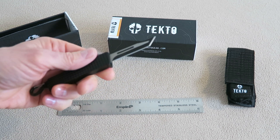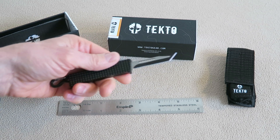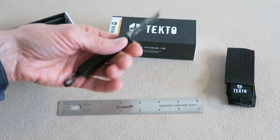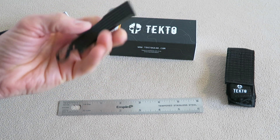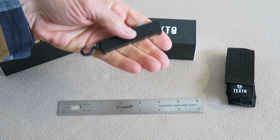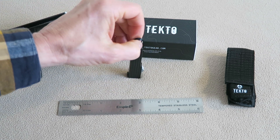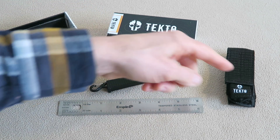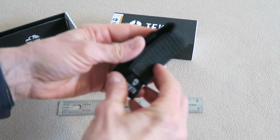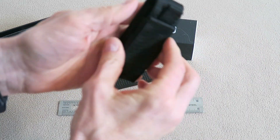The blade is really sharp. There are no markings on the blade — no branding, no information about the steel — although the company says it's 440C steel. It's pretty hefty, actually; it's got some weight to it, which is good and bad. In my opinion, it'd be a little bit heavy for a keychain, and probably better as a pocket carry.